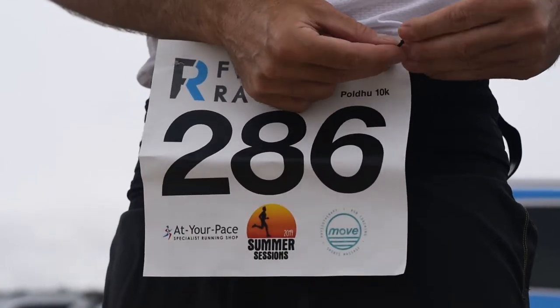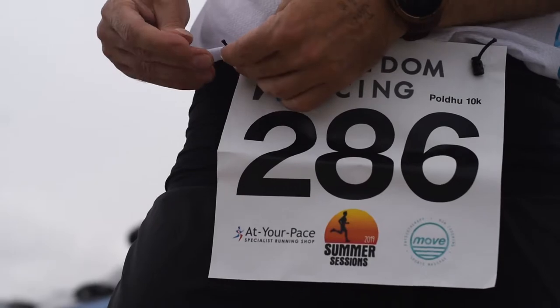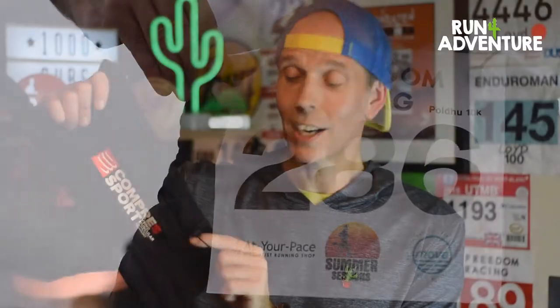One of the other features I really like is the addition of race number holders. Whenever I'm racing, I wear a belt and carry my own water so I don't have to stop at water stops, and I hate pinning numbers to my clothing. This kills two birds with one stone — I get to wear the belt, carry my own water, and clip my running number to it. Awesome feature.